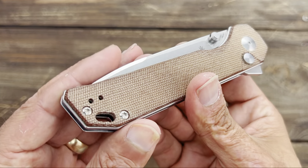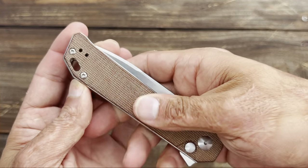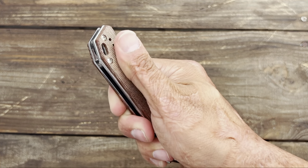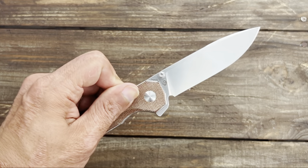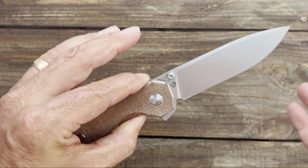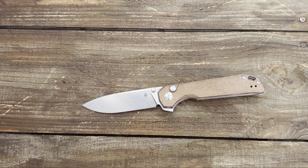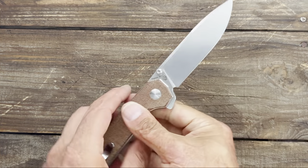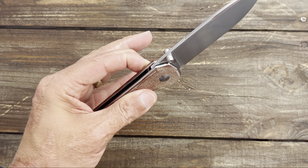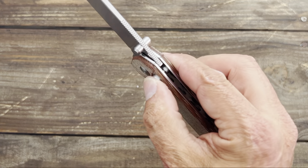It's nice and slicey. You have dual deployments with those thumb studs and that flipper tab. The knife comes rocketing out on ceramic ball bearings. Some really nice shadowbox micarta left with a rougher texture so you get really nice traction on it. Tip-up deep carry pocket clip, left or right-handed. These go for $90 — that is an awesome deal for such a big massive knife with four inches of blade and a full-size handle.